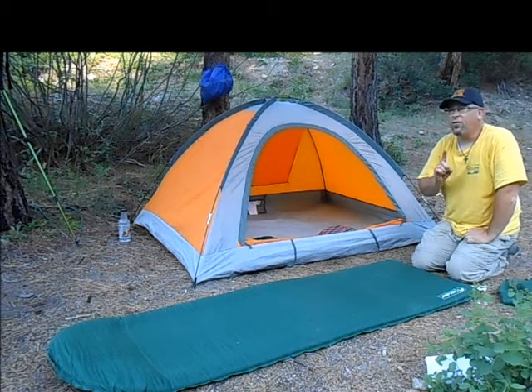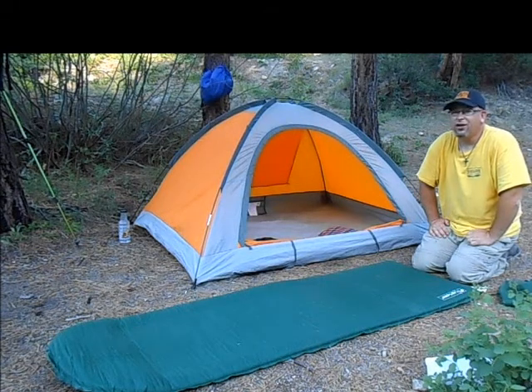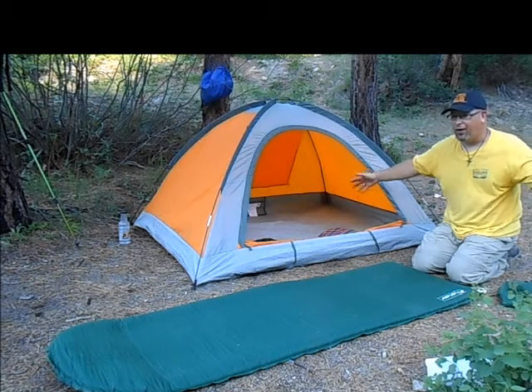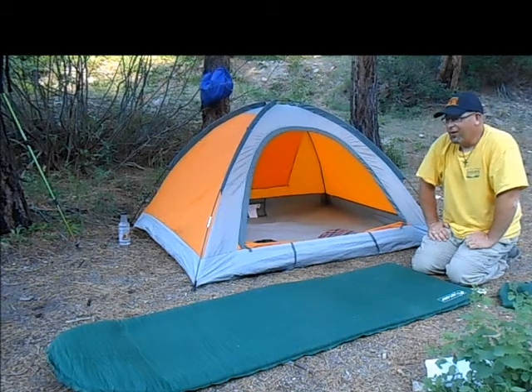The thing about Lightspeed is their tents go up extremely quickly — that's their niche. Their backpacking tent, for example, goes up in seconds. You open it up, get the footprint, and it just opens up like a transformer.